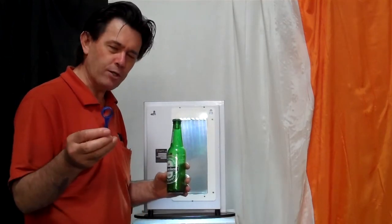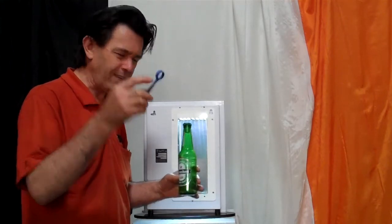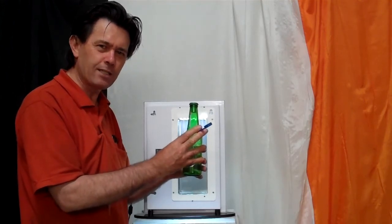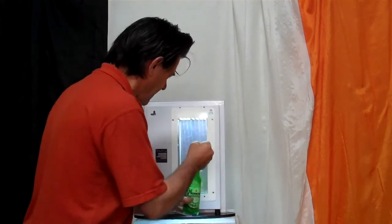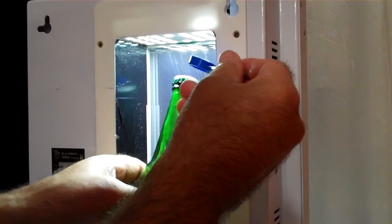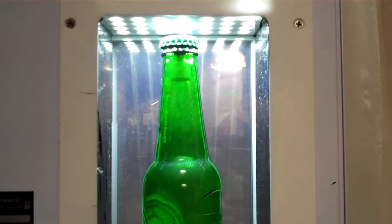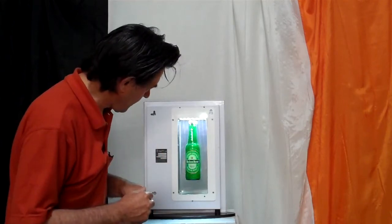I want to show you that process and I'm going to do that now. I've got a little device here that actually helps me to position it in the vertical space exactly where it needs to be so it can suspend itself. I'm placing it in now very gently, and now I'm moving my hands out of the way — and you can actually see the bottle is turning. It's in mid-air, it's floating in air. And there you have it.